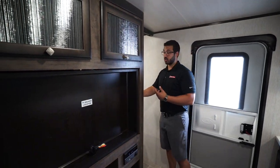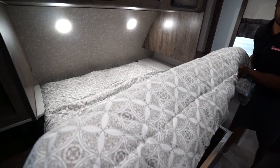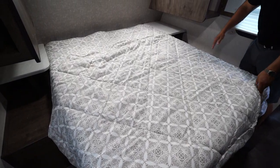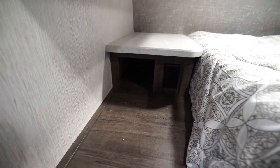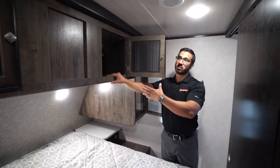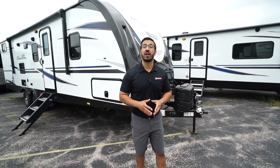Moving up into the bedroom, you will see the queen bed right in the center. There is storage underneath for larger items. On both sides you will have nightstands with cubby holes underneath and electrical outlets — giving you a place to charge your cell phones or plug in a CPAP machine. Right up above that is your wardrobe with a hanging rod, and in between you have storage up top with doors so that items you want enclosed, like your underwear, are stored out of sight. Now that we've seen the inside, let's take a look at some of the outside features on the 2020 Mallard M26.